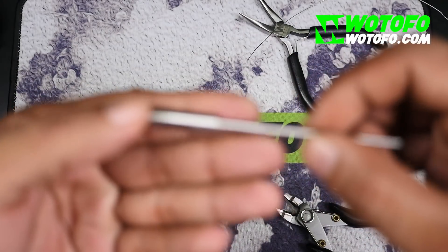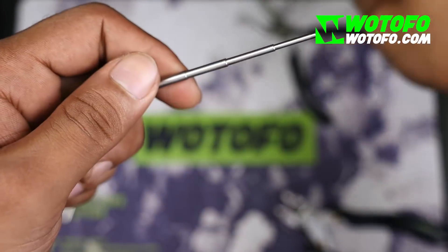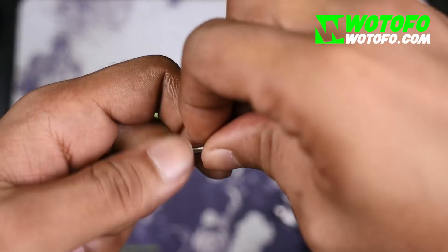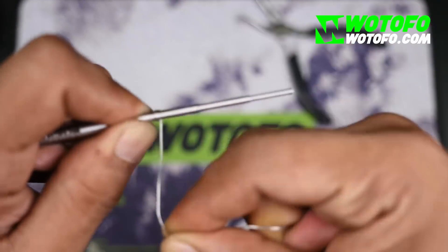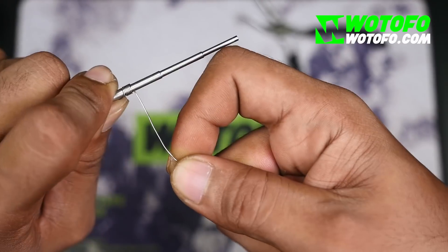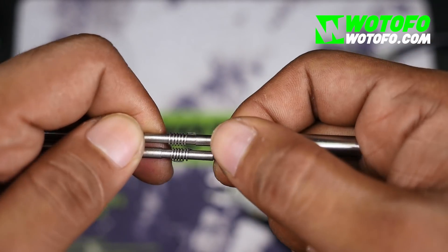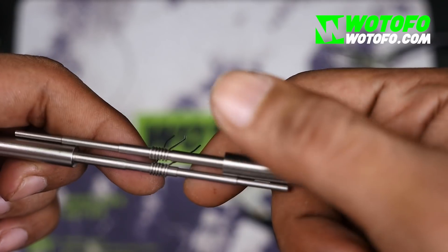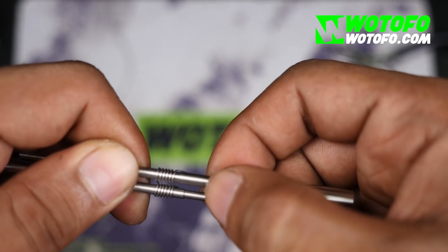Get the other coiling rod and do the same thing. You go one, two, three, four, five, six. So as you can see, I now have both my coils side by side using two jigs — coiling rods if you will — side by side.